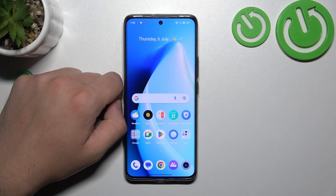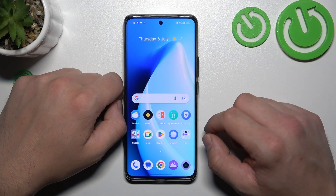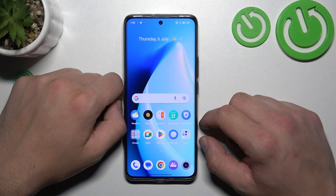Hello, in front of me I've got Realme 11 Pro. In this video I'll show you how to use Google Assistant on lock screen.